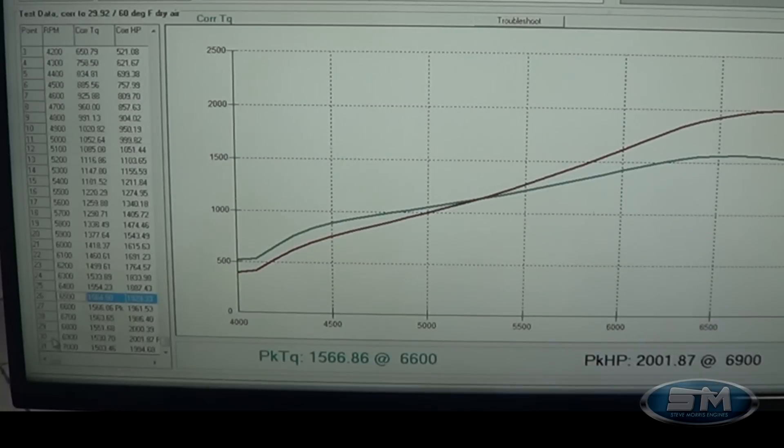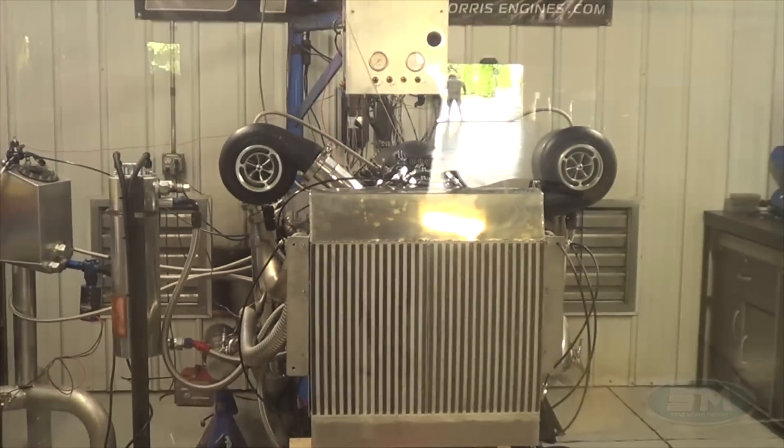2187 horsepower at 6900 RPM. Keep in mind this is a hydraulic roller camshaft — dyno-proven, dyno-developed, spintron-developed, real-world camshafts. Not your typical off-the-shelf camshafts. I devote a lot of time, resources, and money to make things better. Anyways, I'm Steve Morris, Steve Morris Engines — have a great day.